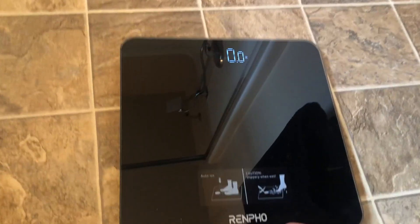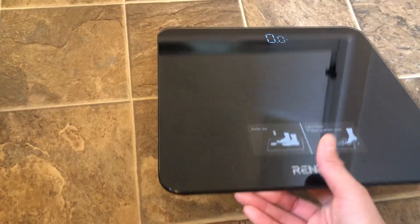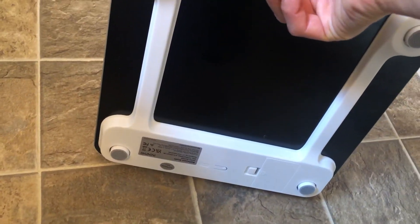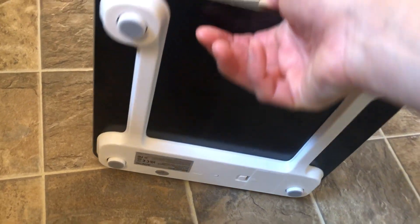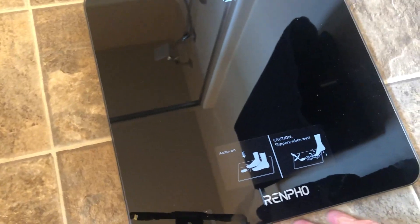When you step away, it automatically turns off, so it's really easy to use. You do need to put some batteries in it — I already did. It's a little bit slippery when it's wet, but I've never had any problems using it.